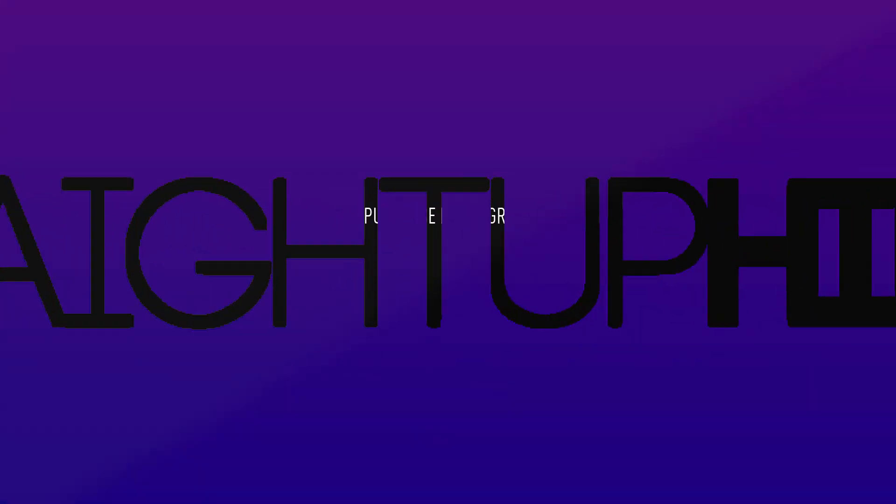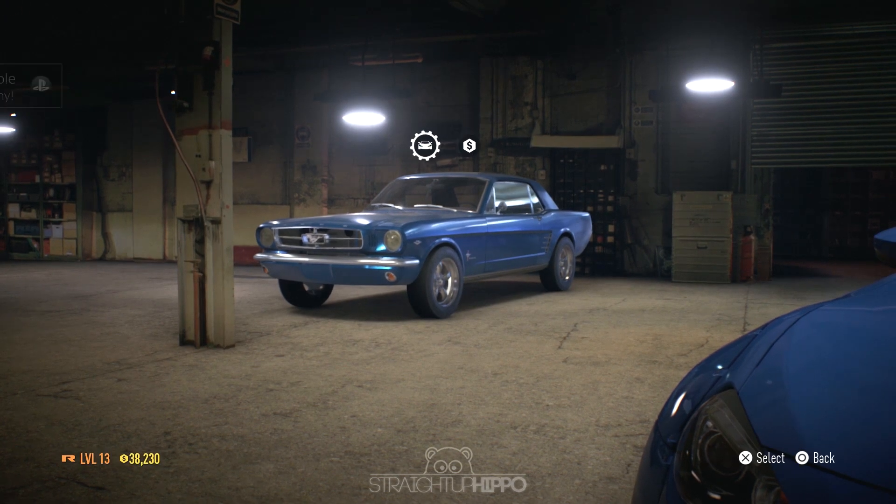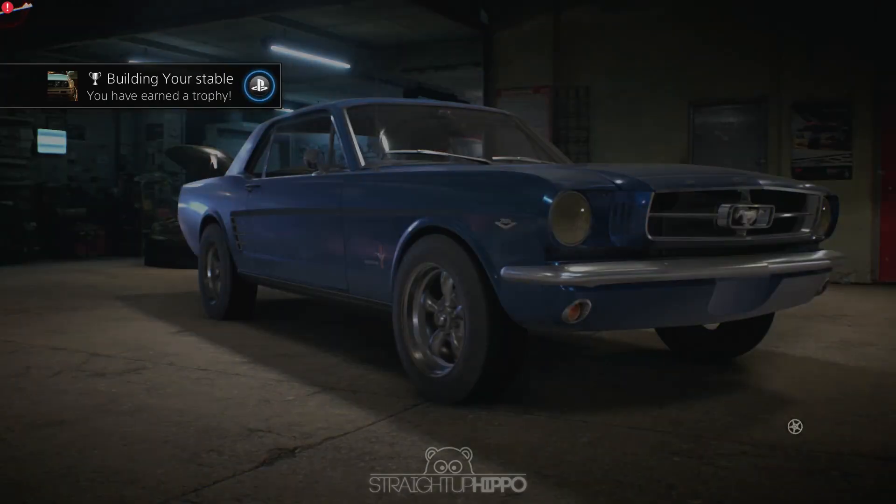What is up guys, welcome to another video. Today we have some more Need for Speed 2015 content and we're going to be customizing this Mustang.